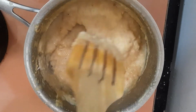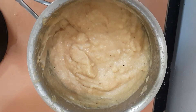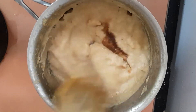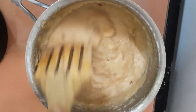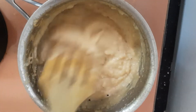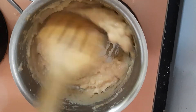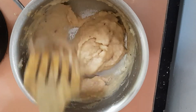Mix and lastly add vanilla essence — a few drops of vanilla essence. Mix and the apple almond sauce icing is ready. The applesauce looks super thick and nice and soft. Turn off the stove and let it cool completely.